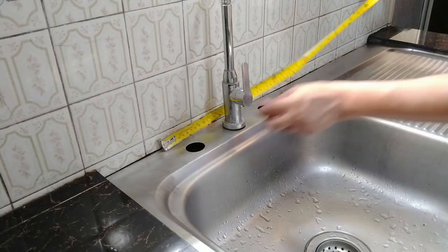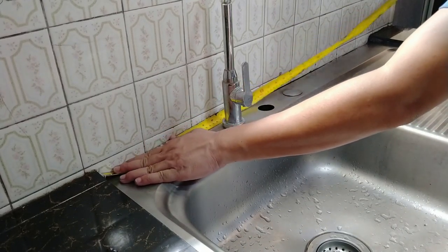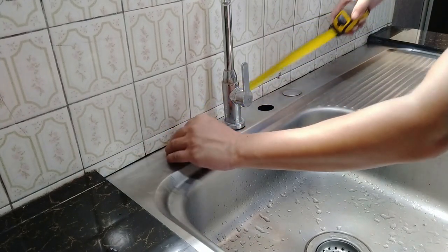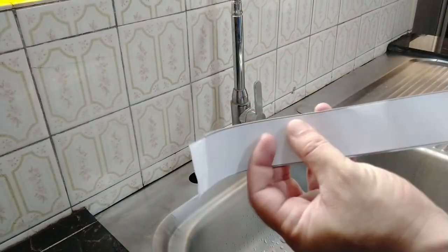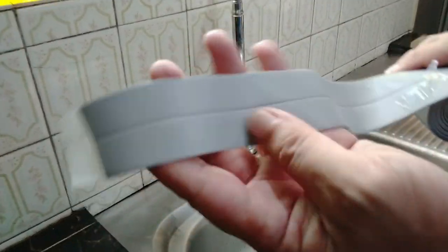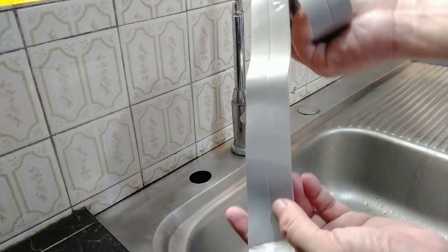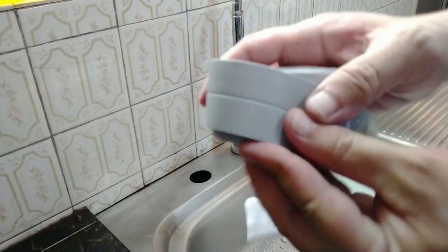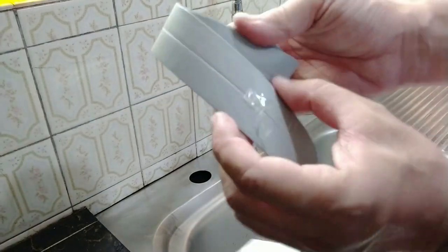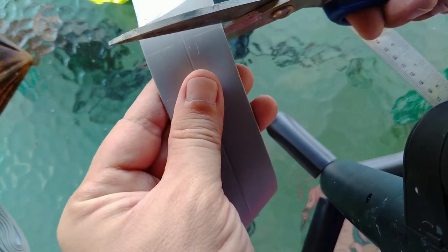Finally, we can now measure the length of the sink, which in this case is 37 inches, and bring out our caulking strip. This special tape is made of PVC so it's more resistant to molds. It does come in a variety of colors — I chose gray because it's the closest color between our stainless sink and the white backsplash. See this crease along the middle? This has a purpose. But first, we cut our 37 inches of caulking strip.